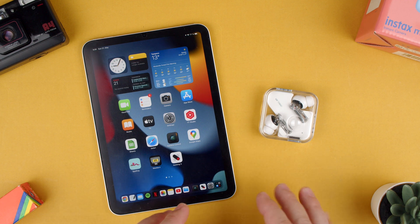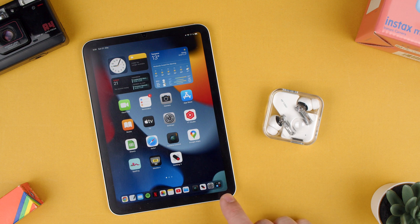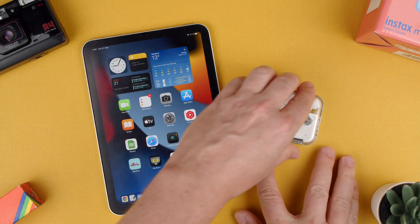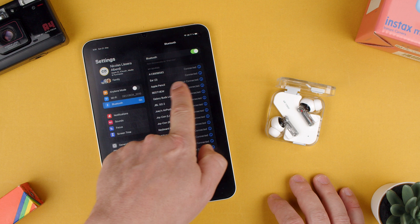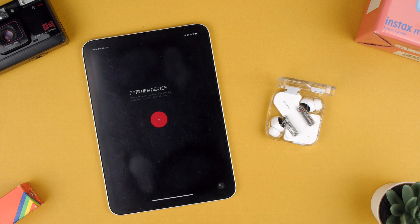Welcome back to Tech Rumps. Today we're going to show you how to connect the Nothing Ear 2s to the Nothing X app. There's a bit of a duality of connection here. If I open my Ear 2s from Nothing and go to settings and look at Bluetooth, you'll see the Ear 2s are already connected. But if I open the Nothing X app, you would think it would already be paired — but no, it needs permission again.